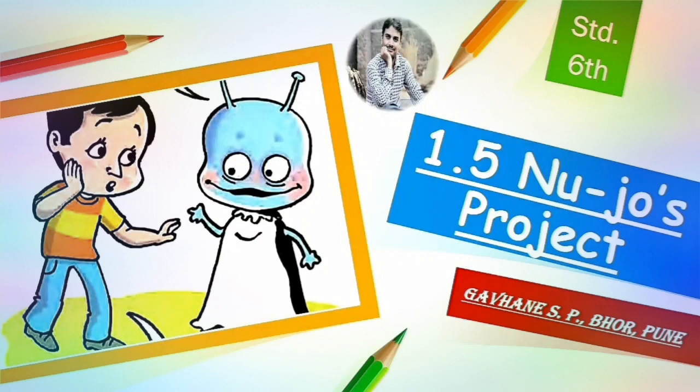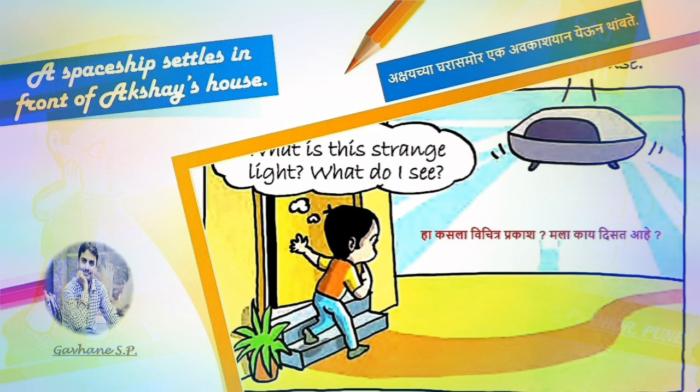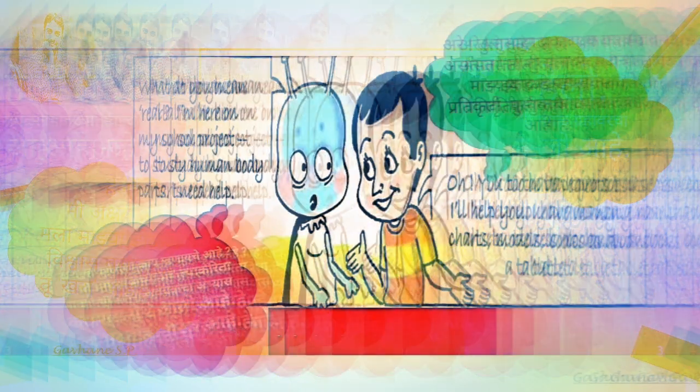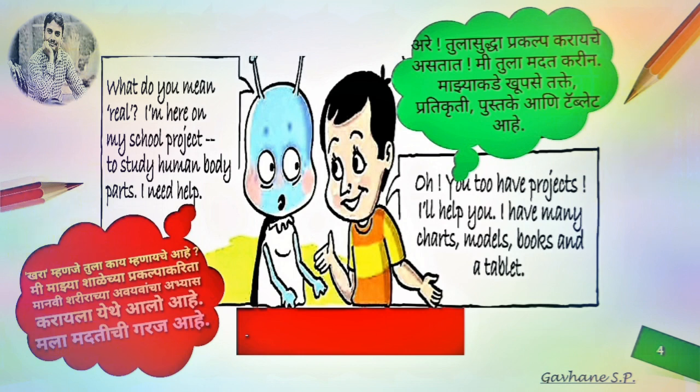A spaceship settles in front of Akshay's house. A strange light appears. Hello, I am Nuju from the planet Mars. Hello, I am Akshay. I can't believe my eyes. Are you real? What do you mean real? I am here on my school project to study human body parts. I need help. Oh, you too have projects? I will help you.